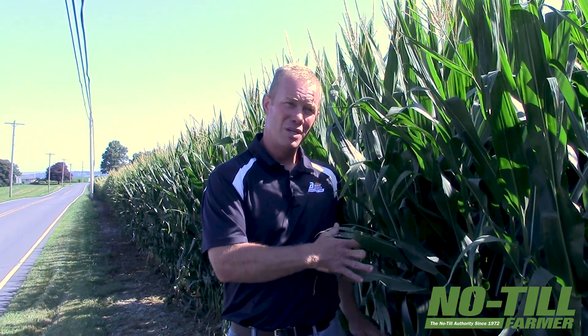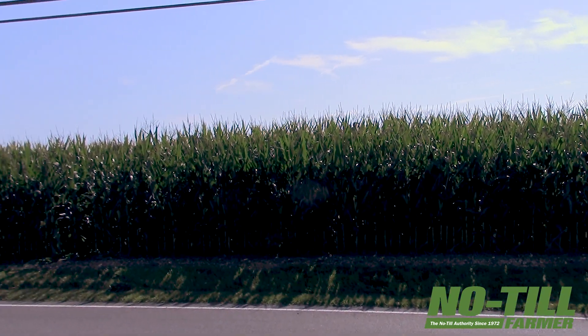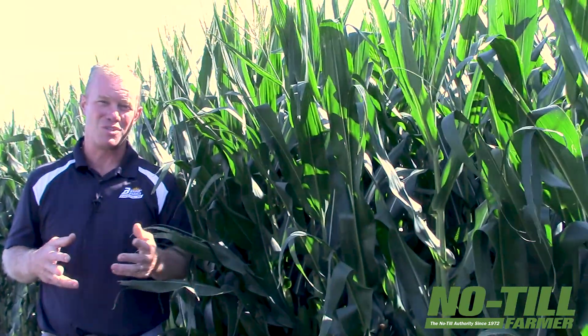We have two things going on. At one end of the field behind me, the trial is just regular commercially available dry fertilizer products. My youngest son was happy to help push the spin spreader through shoulder-high corn for about four hours one day, and we laid out a bunch of plots along with the university — Del Voigt, our local extension agent, and the soil specialist at Penn State. On the other side, we have a micronutrient-based approach working with Drew Haynes out of Maryland, seeing if we get any response.